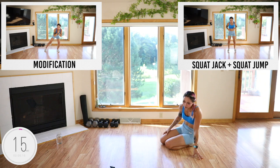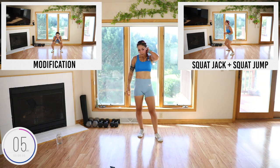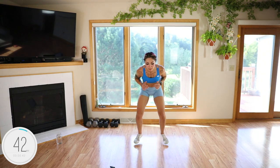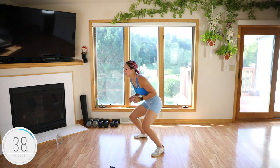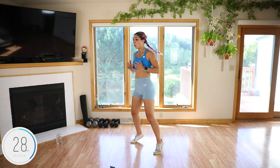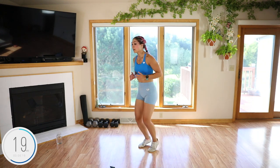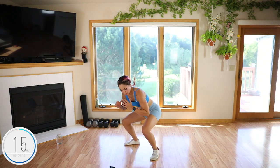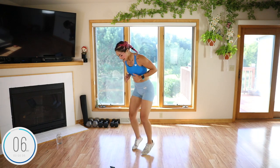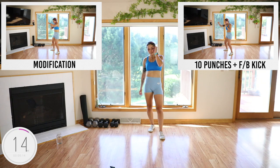Those are so mean! Squat jack — squat jump. My squat jack is kind of not very low — that's where my hips are today. Sink down, squat jump. Hop 1, 2, 3, 4. Keep going — almost there.